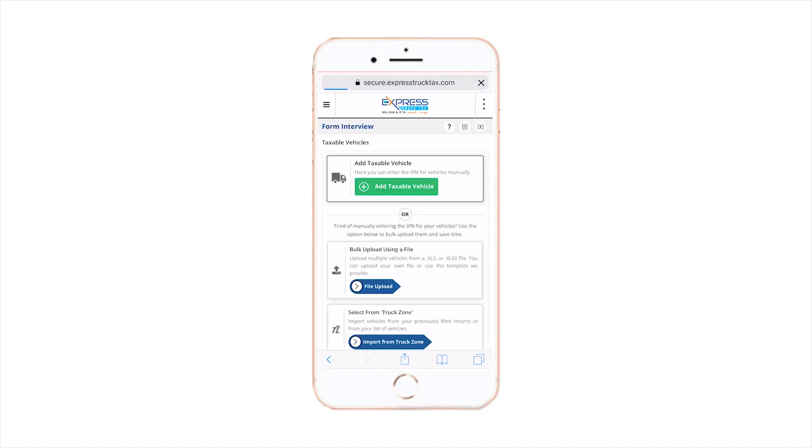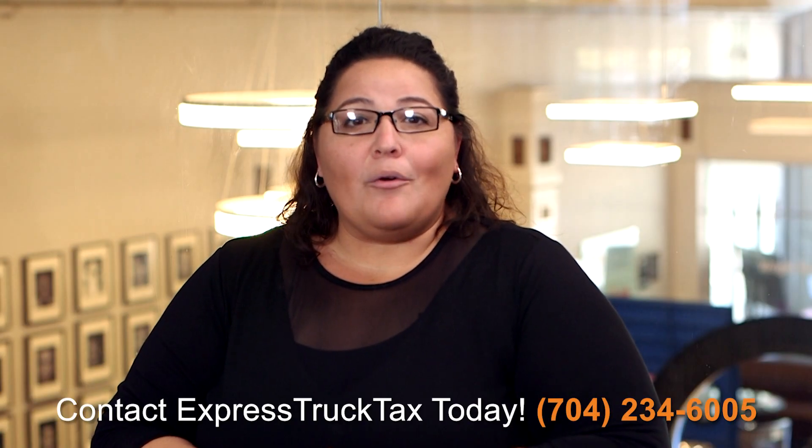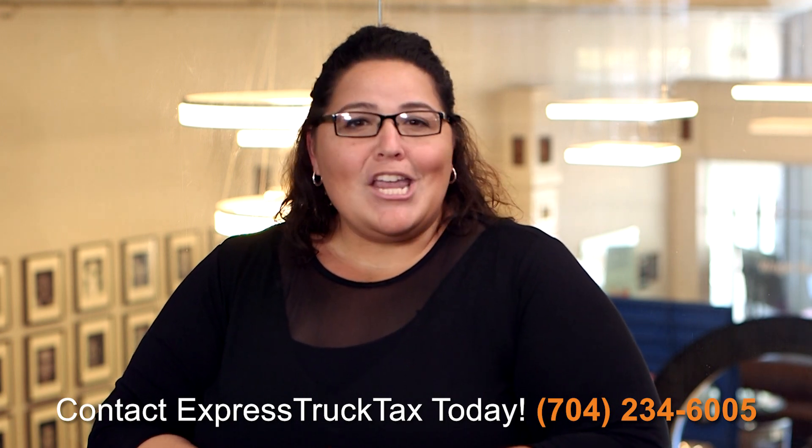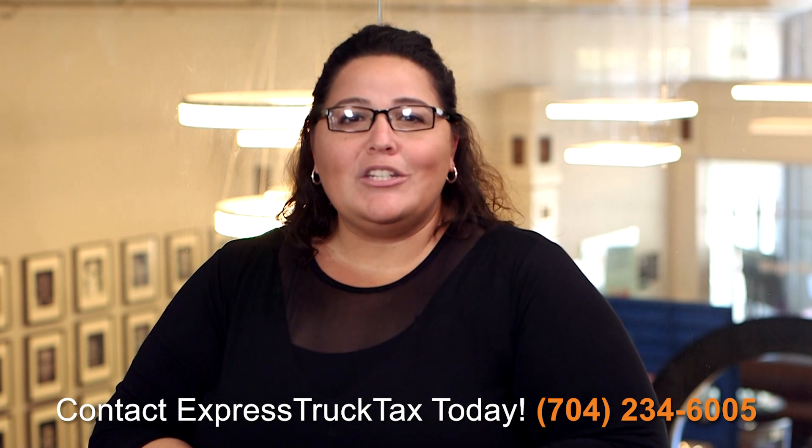For more information, contact our local US-based support team at 704-234-6005 and go ahead and knock out your Form 2290 today.